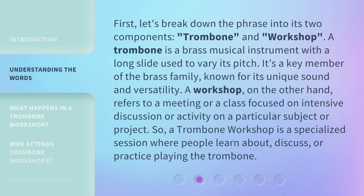First, let's break down the phrase into its two components: trombone and workshop. A trombone is a brass musical instrument with a long slide used to vary its pitch. It's a key member of the brass family, known for its unique sound and versatility. A workshop, on the other hand, refers to a meeting or a class focused on intensive discussion or activity on a particular subject or project. So, a trombone workshop is a specialized session where people learn about, discuss, or practice playing the trombone.